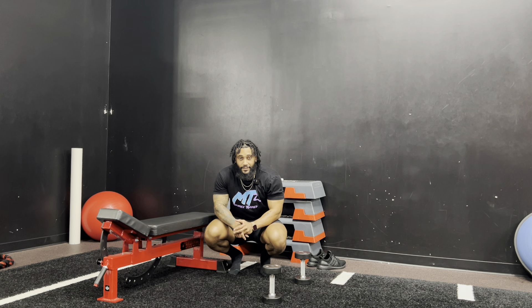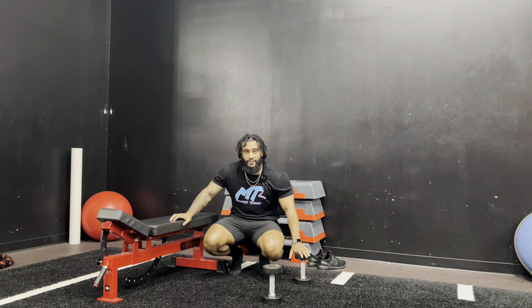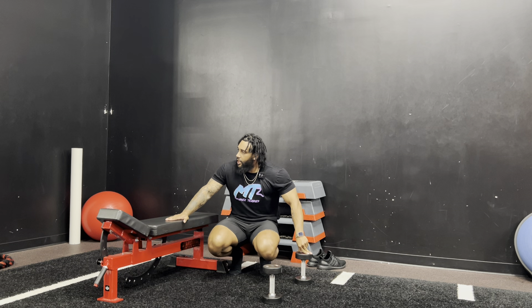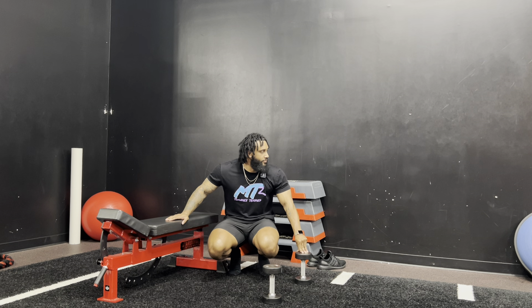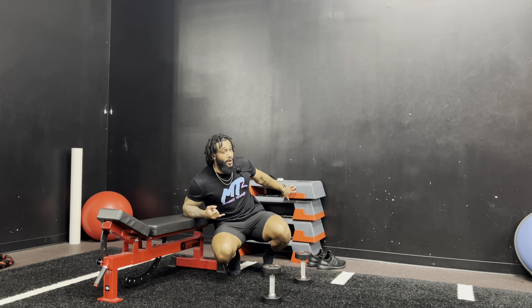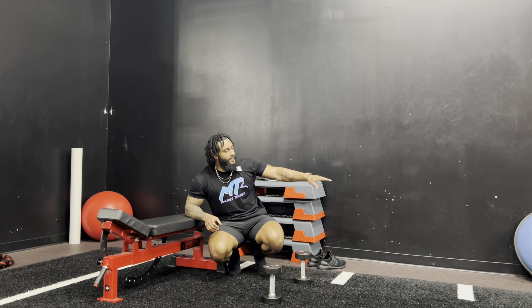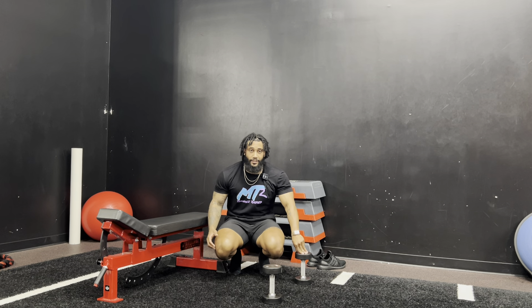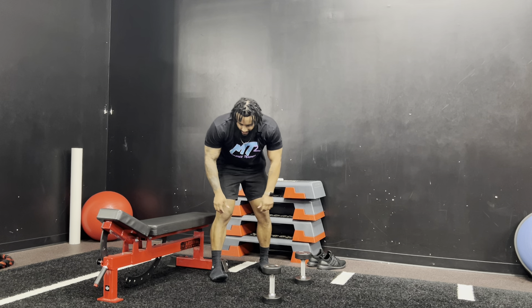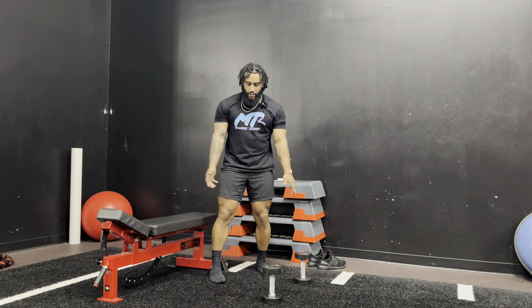What's up guys, it's coach Chad here with Dominic Train. Today we're gonna go over a glute-focused Bulgarian split lunge. We have our dumbbells and bench here. Typically you can use any bench — if your gym has plyo boxes you can use something like that, just make sure it's the appropriate height. I'm barefoot today because I don't have flat shoes.